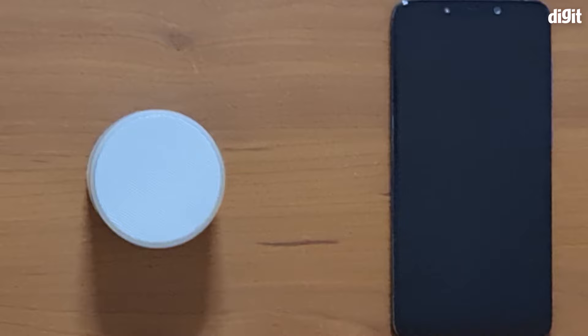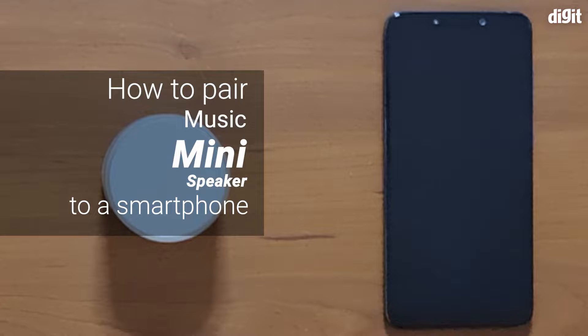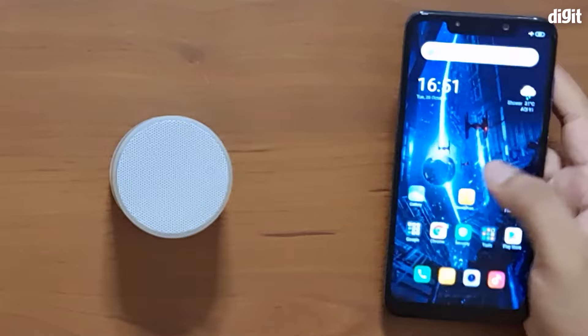Hey guys, welcome to Digit dot. Today we're going to show you how to pair the Music Mini speakers with your smartphone device. First things first, let's get our phone open, turn on Bluetooth, and head over to the Bluetooth menu.